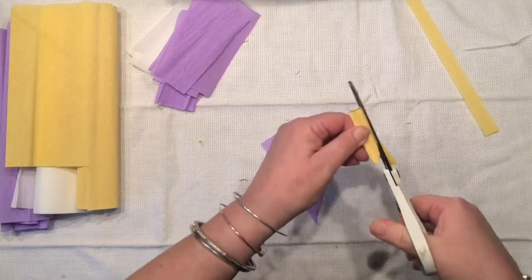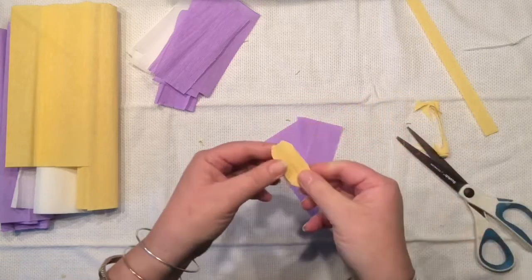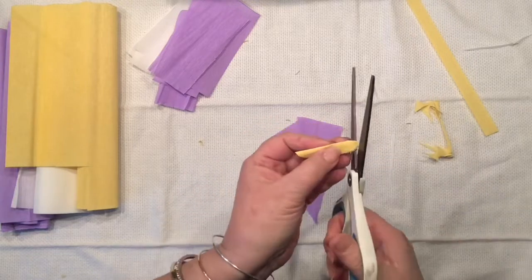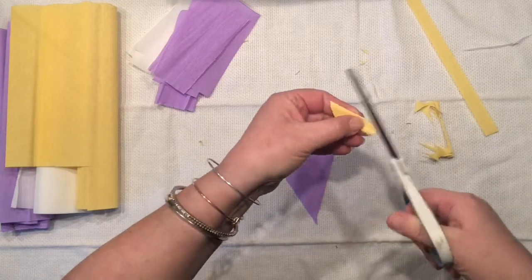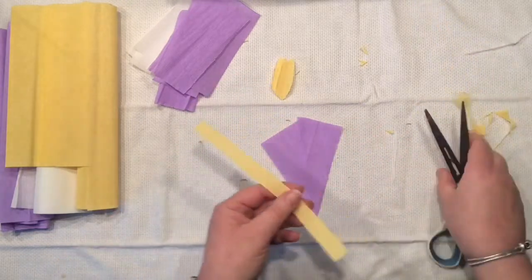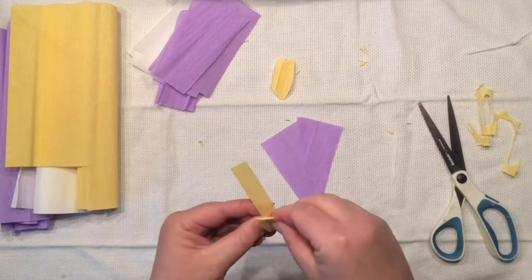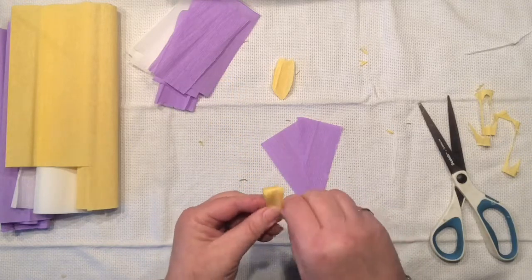As you notice, I fold my cut little pieces in half and now I'm just going to simply round them off a bit to create a little more interest. There we go — I have a mini heart right there!